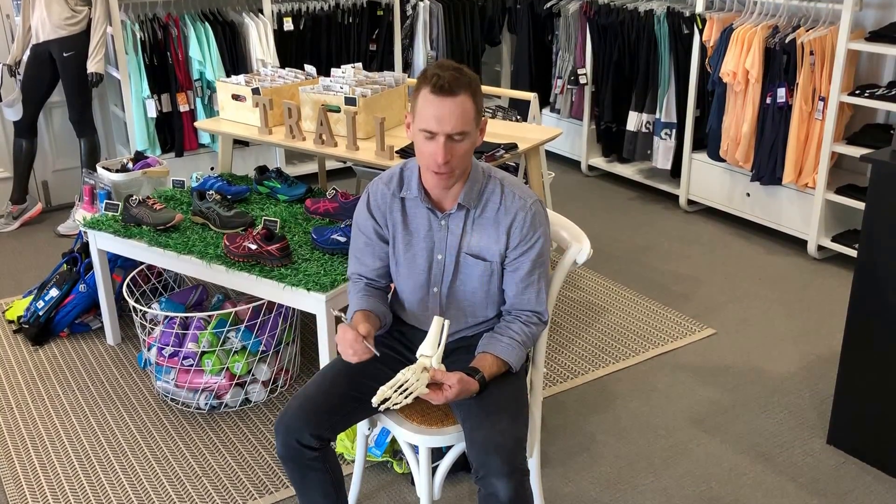Hi, my name is Peter. I'm one of the sports podiatrists from Shoes, Feet, Gear Brisbane Podiatry. Today we're talking about stress fractures or stress reactions.